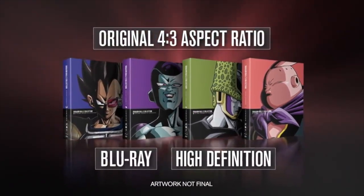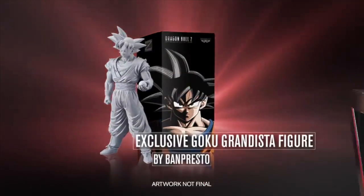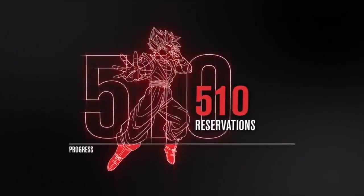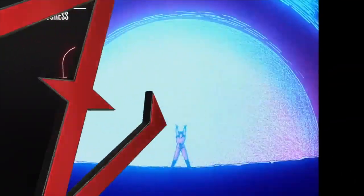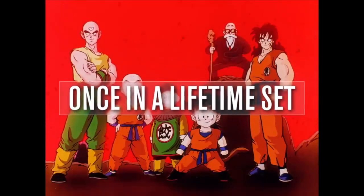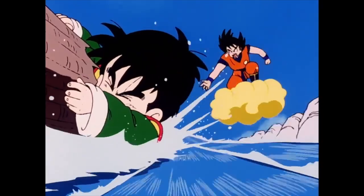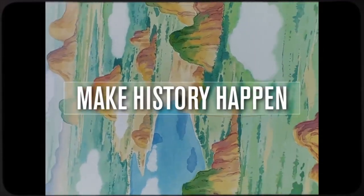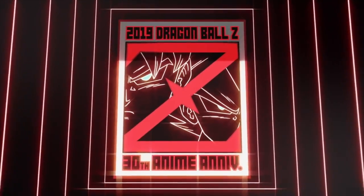Even the so-called Blu-ray edition that Funimation released prior to today's video isn't very good. It doesn't change the fact that this isn't even a release of Dragon Ball Kai, which has improved animation and an improved dub. This is not even the Kai version — this is Dragon Ball Z, or at least that's how it's being marketed. That would be fine if we were talking about something like Fullmetal Alchemist that had a good dub. We're not.